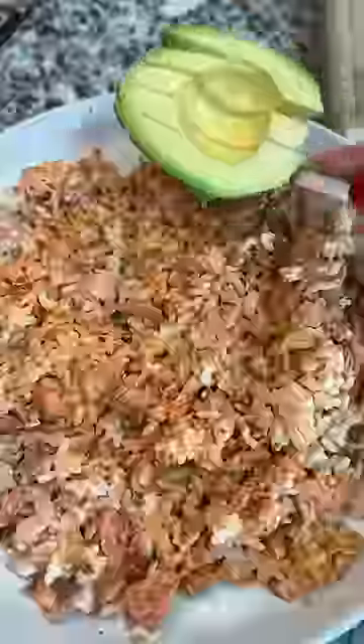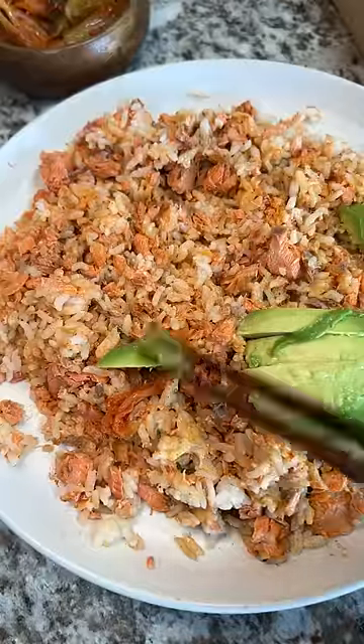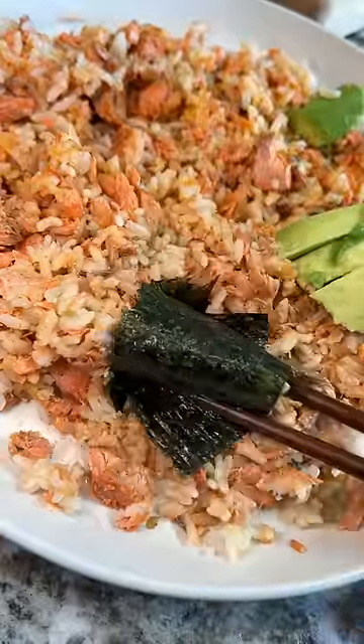A final mix and then I prepared some kimchi and avocado on the side. A little bit of kimchi, a little bit of avocado. It's a good combination. I'd definitely make this again.